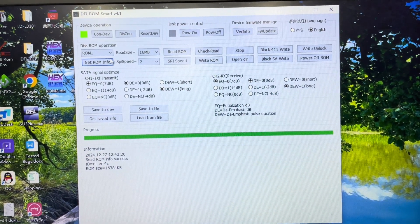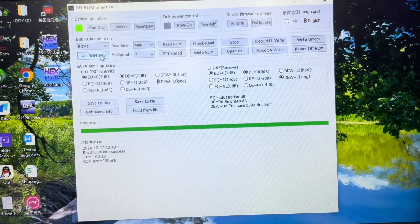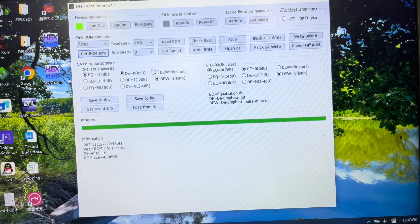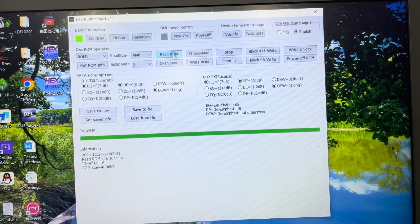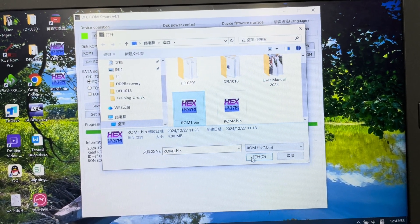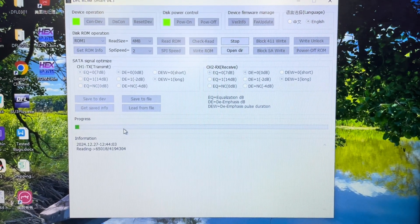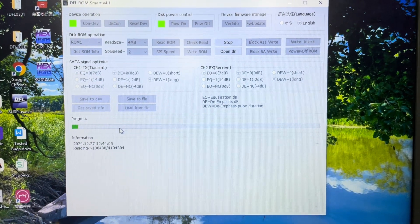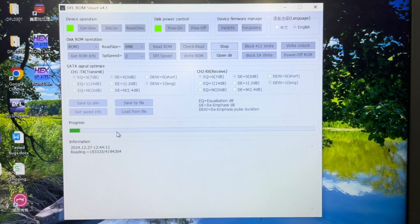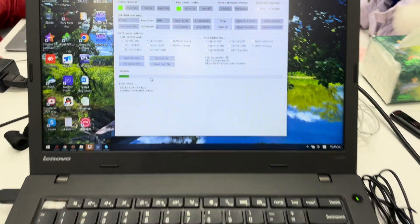The ROM size is 4MB. We select ROM 1 and click 'Read ROM.' The software starts to read ROM 1. It's very easy — no need to solder the ROM chips off the PCB. We can read the ROM directly from the PCB using this adapter.